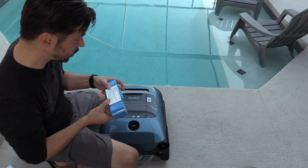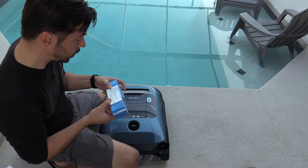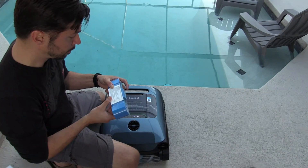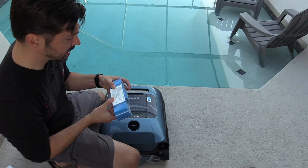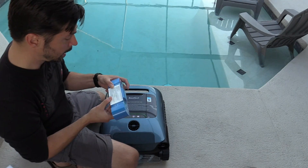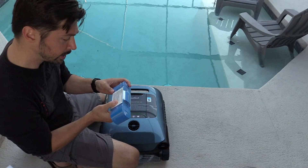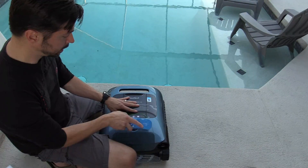The clarifying agent naturally clarifies cloudy water, effectively eliminates oil and scum, is compatible with all sanitizers, reduces the presence of excessive metals, and boosts efficiency of salt generators. It has a 30-day life once you open it and insert it.